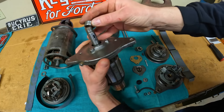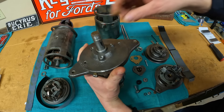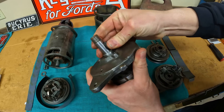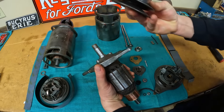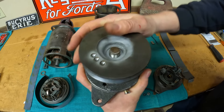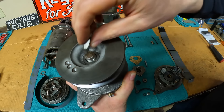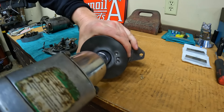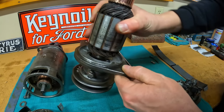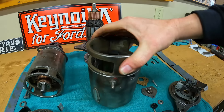Our bearing plate is ready to go on, followed by the spacer. The spacer is also what seals against the felt dust ring in the front. Then we put the Woodruff key on for the drive pulley, and then the drive pulley — line up the key. We have the lock washer at the front and the nut. Looking good.